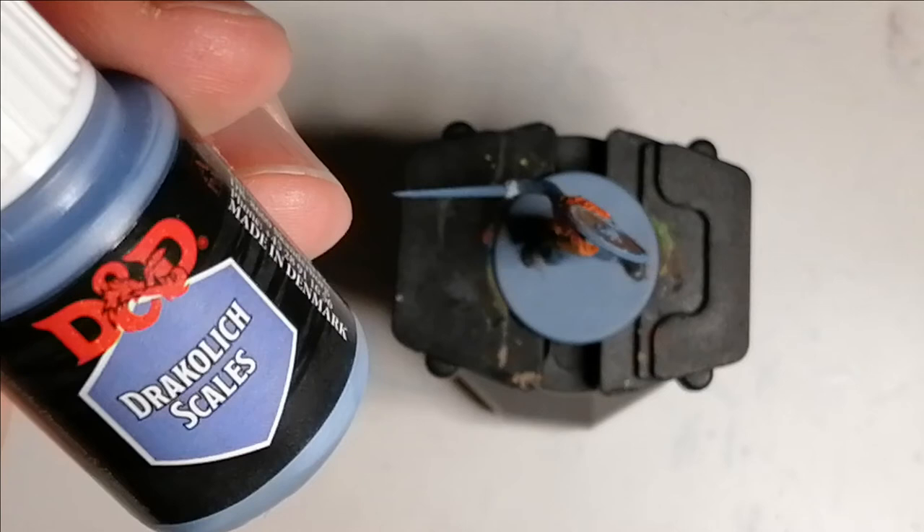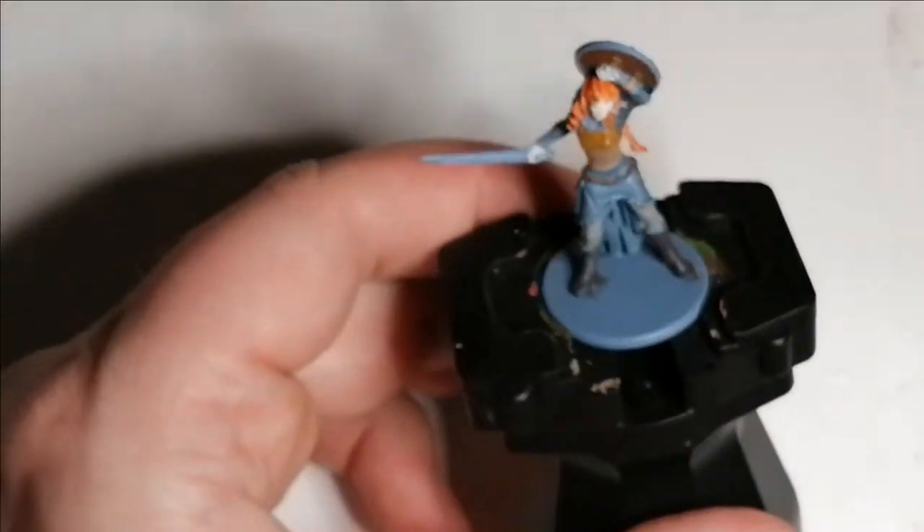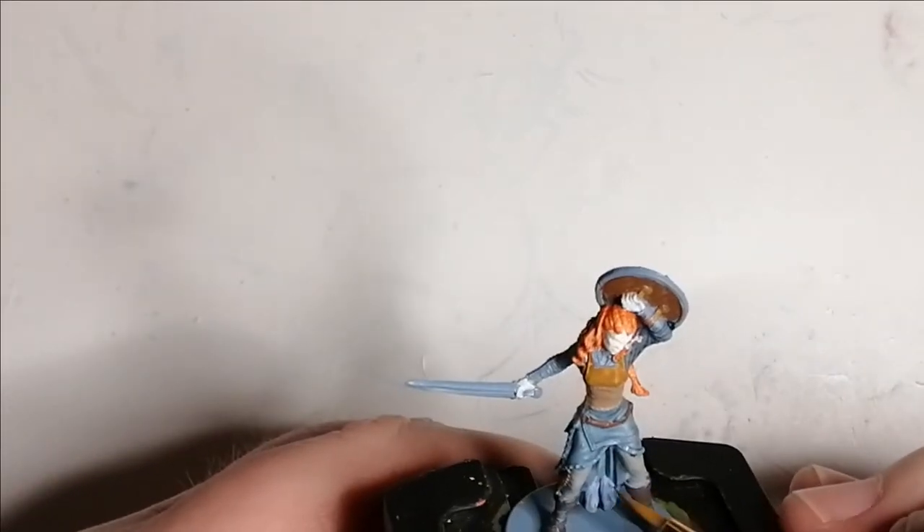With Dracolic Scales from D&D's Marvelous Pigments paint sets, this is where I do the highlights of her dress.